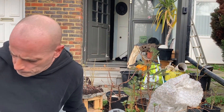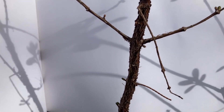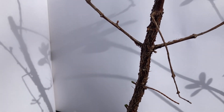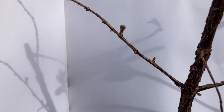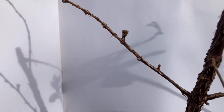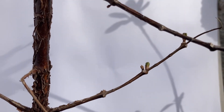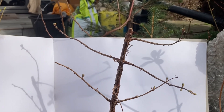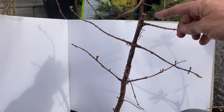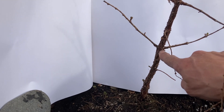Here we go guys. Hopefully you can see — it's a bit bright so the white is reflecting quite a bit. As you can see, that branch there has a few buds and so does the one right next to it. On the first pan out, I chopped it up here, but I knew that I wanted to eventually chop it down here.